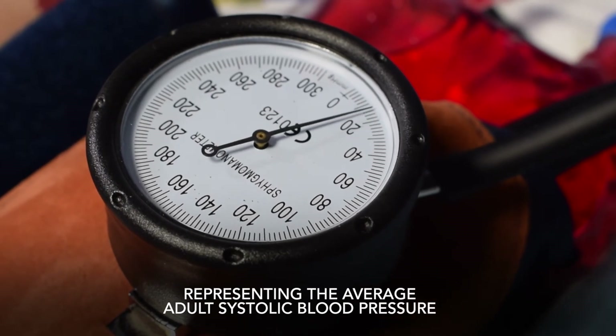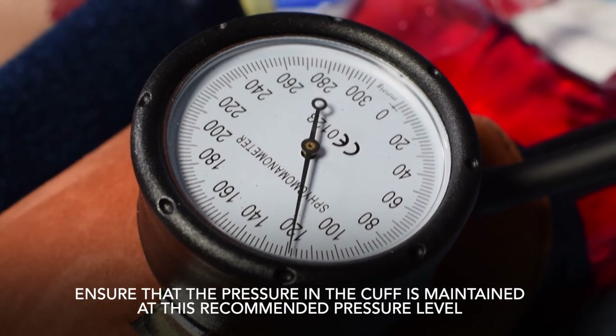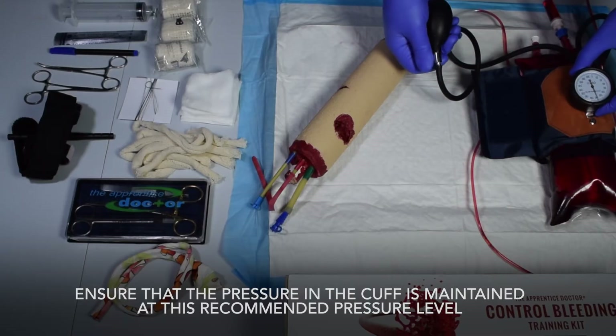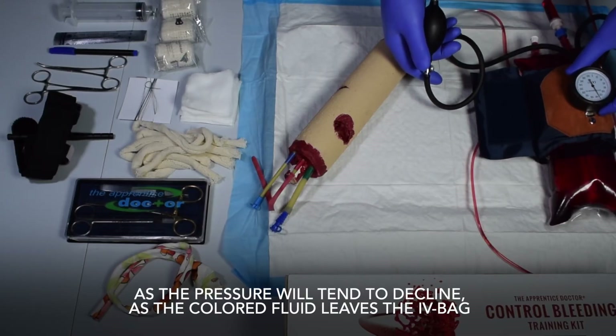Close the blood pressure cuff valve and inflate the cuff to around 120 mmHg, representing the average adult systolic blood pressure. Ensure that the pressure in the cuff is maintained at this recommended level, as the pressure will tend to decline while the colored fluid leaves the IV bag.